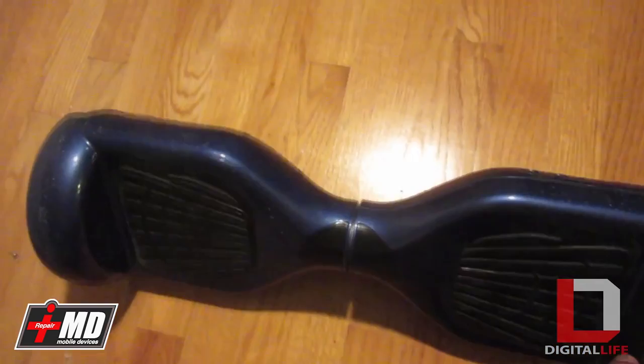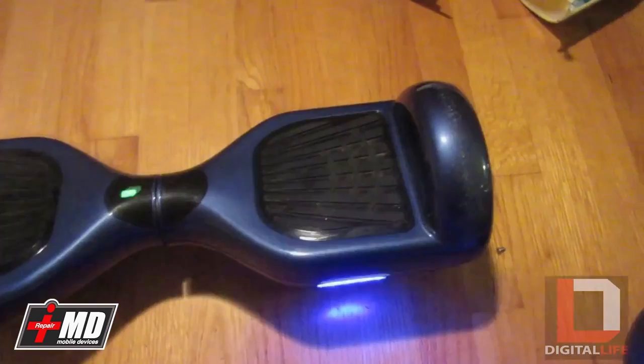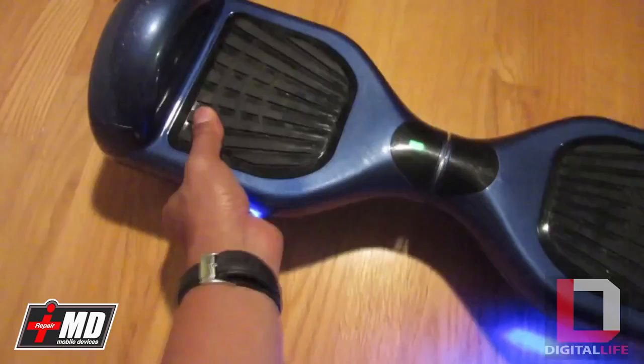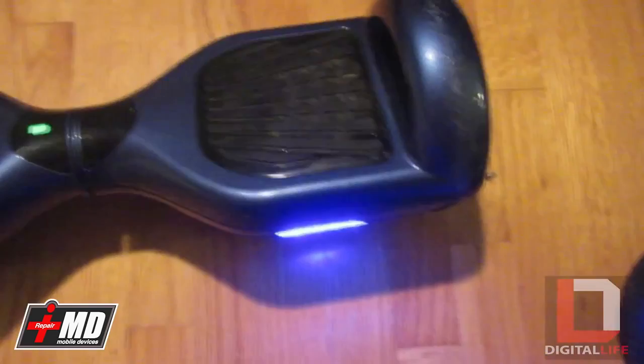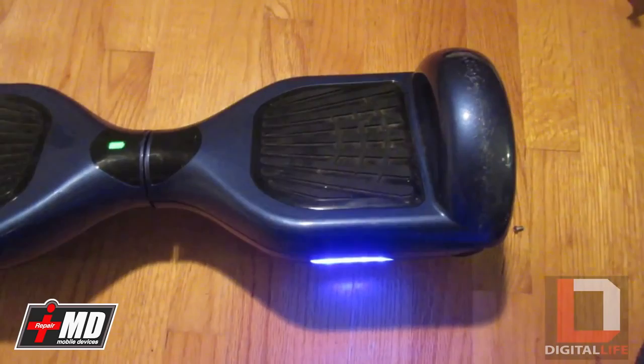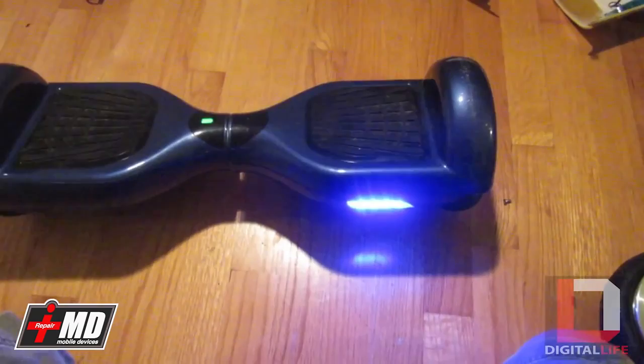The most common problem after riding a few times is that a lot of people have been getting this: when you turn it on, you get a steady light over here. What that entails is if you try to ride this, the only thing that's activating would be this motor right here — but this motor is completely dead. The problem is actually an infrared balance meter that is not working properly and we would need to replace it. In this episode I will show you how to fix this problem where one light turns consistently on and the other one does not.